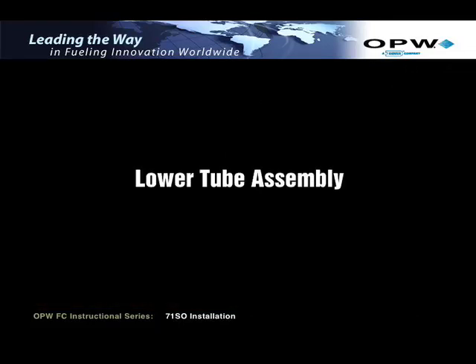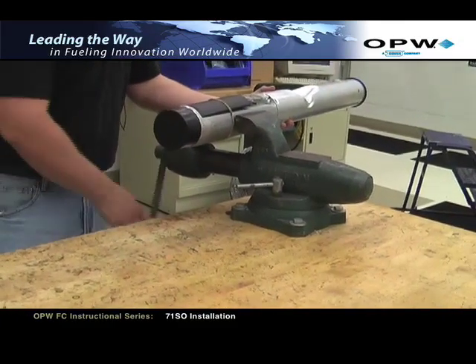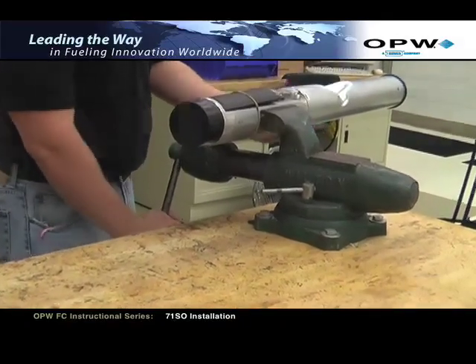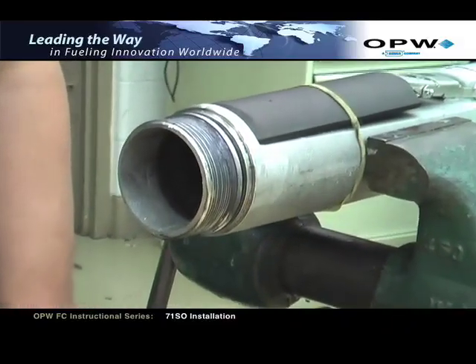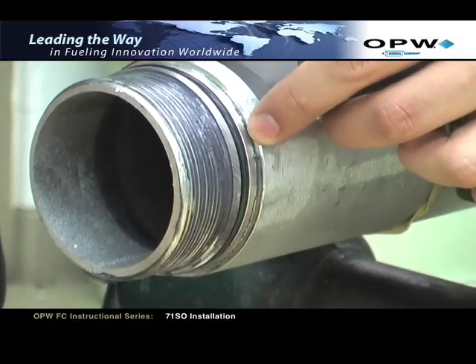Lower tube assembly. Place the valve body casting in a vise. Only clamp to the valve casting to prevent damage to the float and tubes. Remove the thread protector on the lower valve assembly to expose the male threads and to inspect the O-ring that provides the seal.